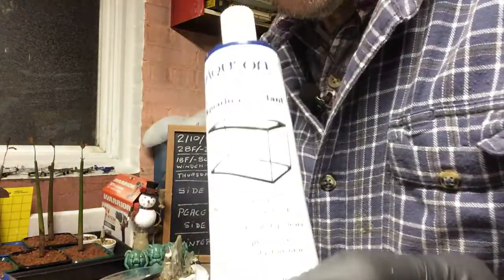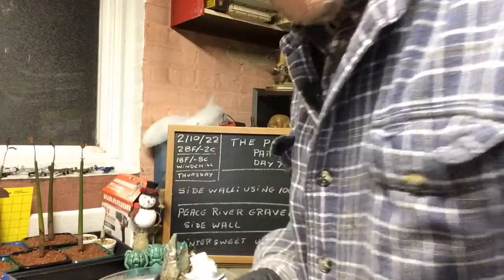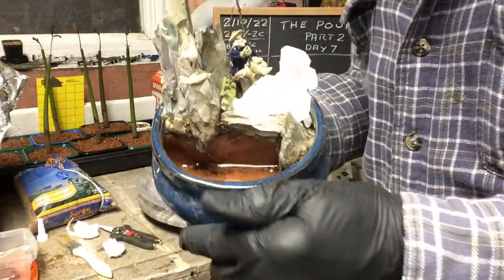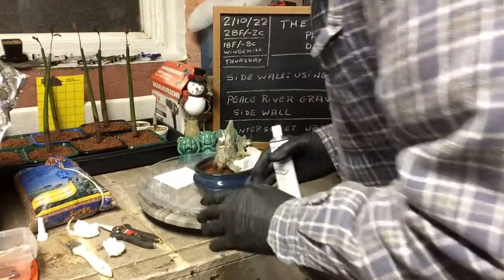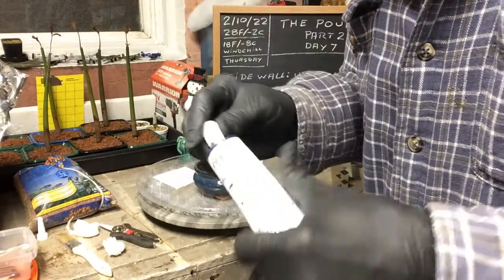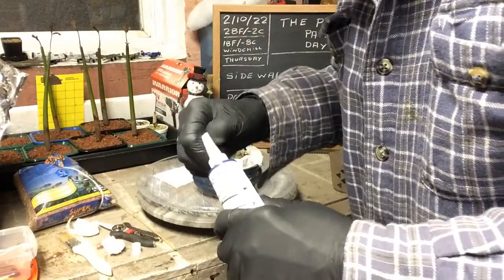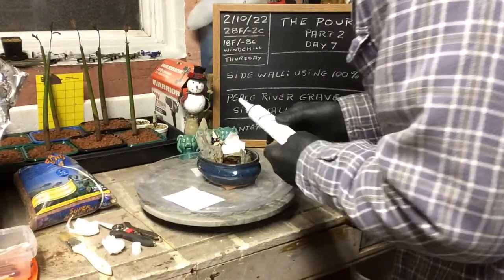What we're going to use is the 100% silicone and we're going to paint it on the inside of the wall right here, right into there, right onto the wall, and then we're going to put the Peace River gravel in there. First, to puncture it you just hit it like this, get a hole in there, then put the nozzle in and fill up all the wall here.